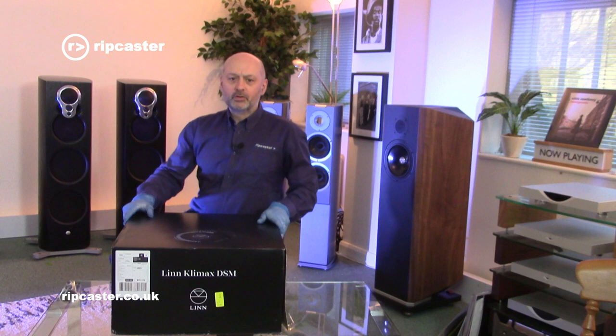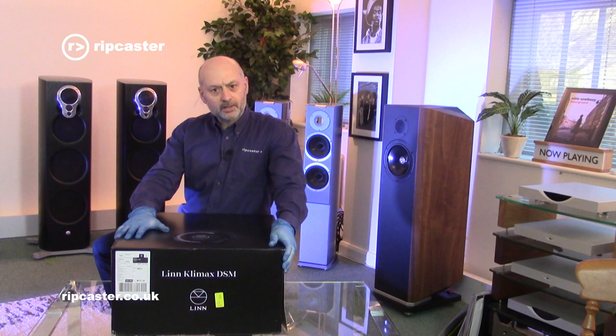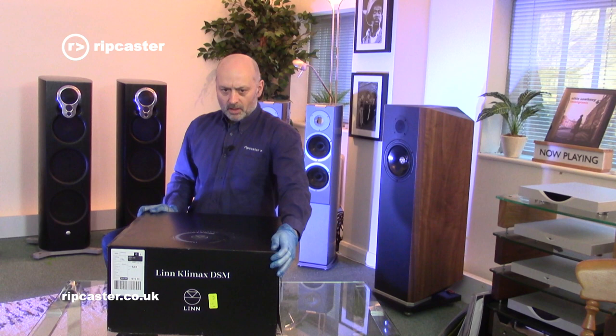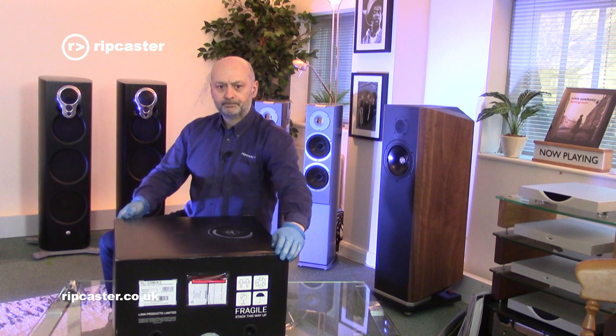So here it is - this is how it arrives from the factory. First thing to note, it's a slight deviation from the normal Linn packaging. Gone are the brown boxes, and we now get this kind of stealthy black screen-printed box with Climax branding and obviously a hint of the dial on the top of the unit. A few shipping stickers on this one.